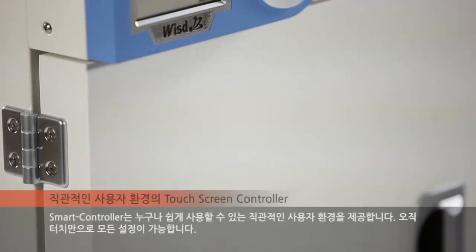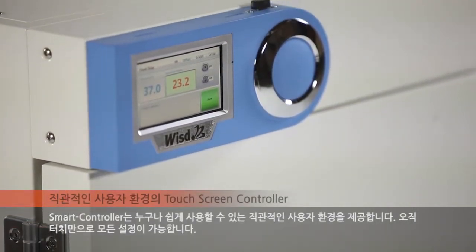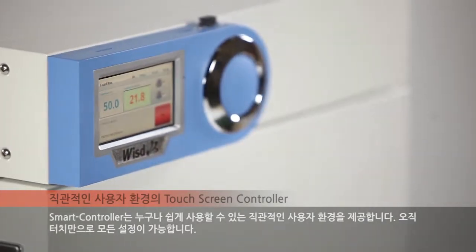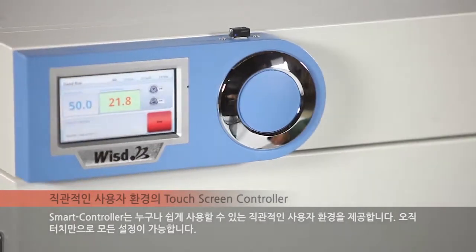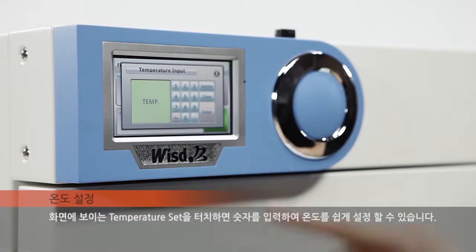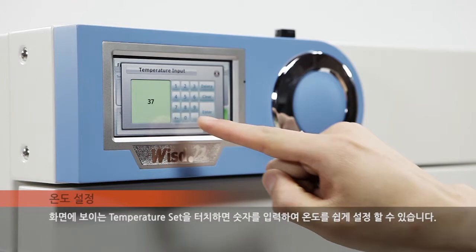The smart controller offers an intuitive user environment that can be used easily by anyone. All settings are made possible by a simple touch. Touch the temperature set button on screen to input values for easy temperature setting.